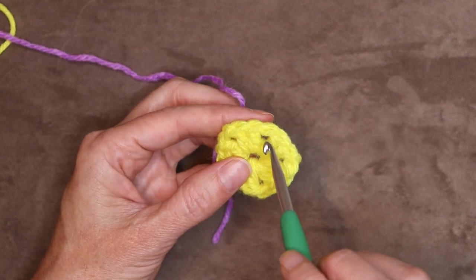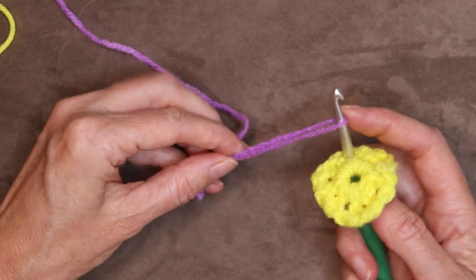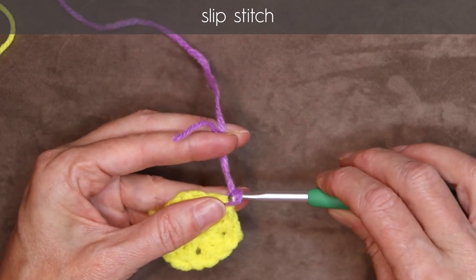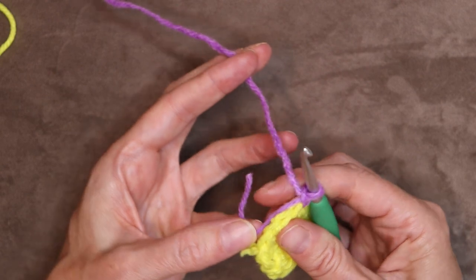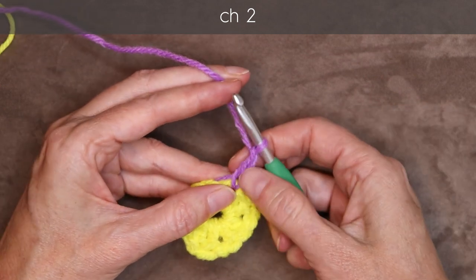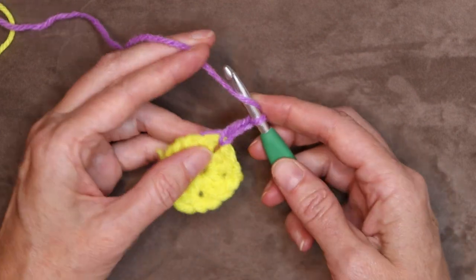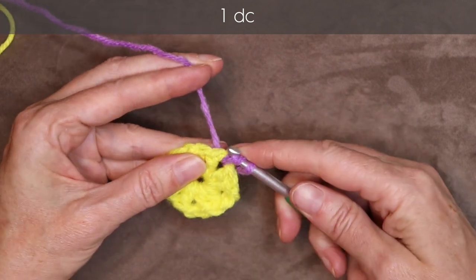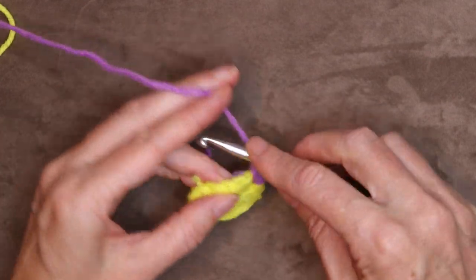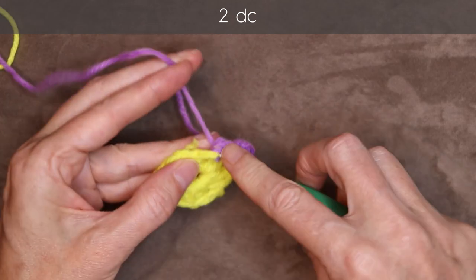Put your hook into any of these chain one spaces where we have not worked in our previous tail. Put your hook in, loop of yarn on your hook leaving a long enough tail, bring it through and slip stitch with both strands to join. Drop your tail and just hold it along your work for a stitch. Chain two — one and two. This counts as our first double crochet. But if you join your yarn in a different way, you will want to do a chain three. Wrap your yarn and one more double crochet into the same space. Now drop your tail into the next space. Two double crochets — sort of jumping straight over. Two double crochets, one and two.